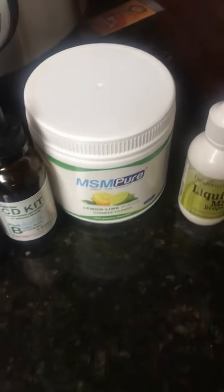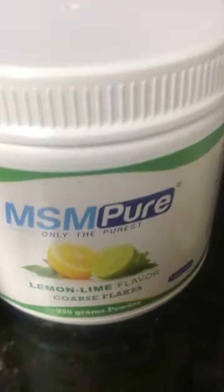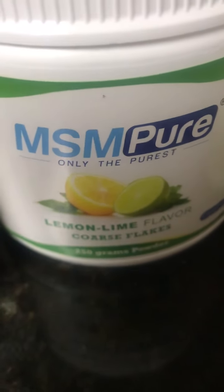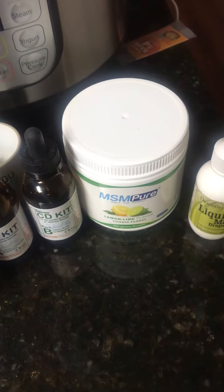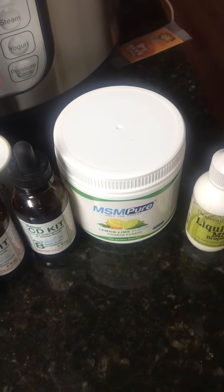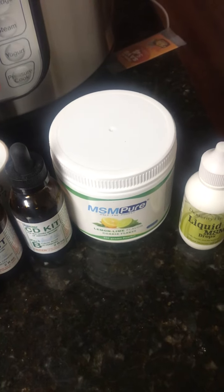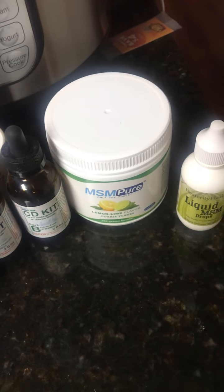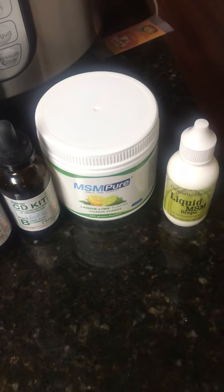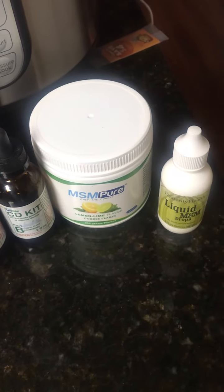Next we have the MSM flakes, lemon-lime flavor. I basically put a teaspoon in a 16-ounce bottle of water, shake it up, and then it tastes like a lemon-lime flavored drink. That's your daily dose of MSM. It basically purifies your system.